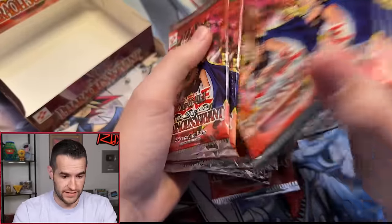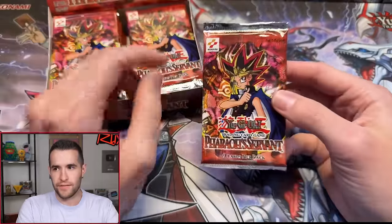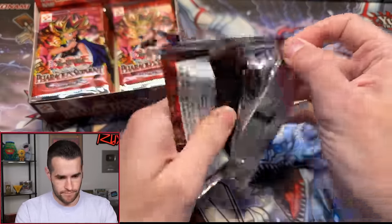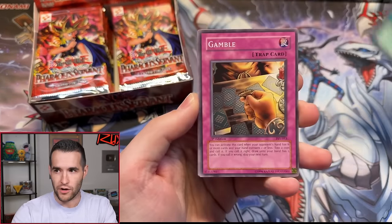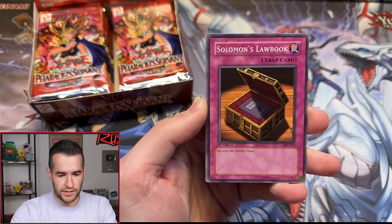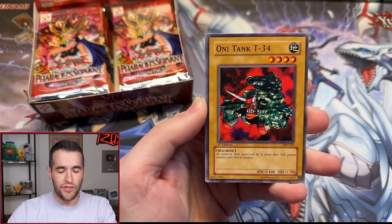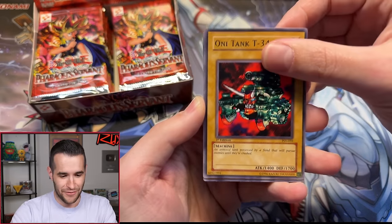We got One Pack Magic to start, going right side first. Let's see if we can pull something good. Pack one gives us Cold Wave, Gamble, Cyber Falcon, Shadow of Eyes, Solomon's Lawbook, Deep Sea Warrior, Oni Tank Ruxon 34 — and Doguro Yaiba. Starting off with Limiter Removal — a little Cyber Dragon action before Cyber Dragon was even thought of, four years earlier. Very nice.